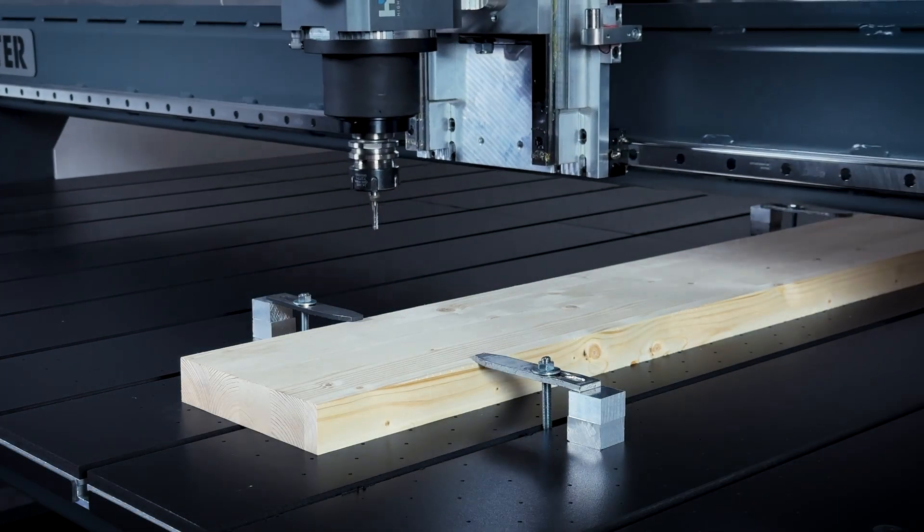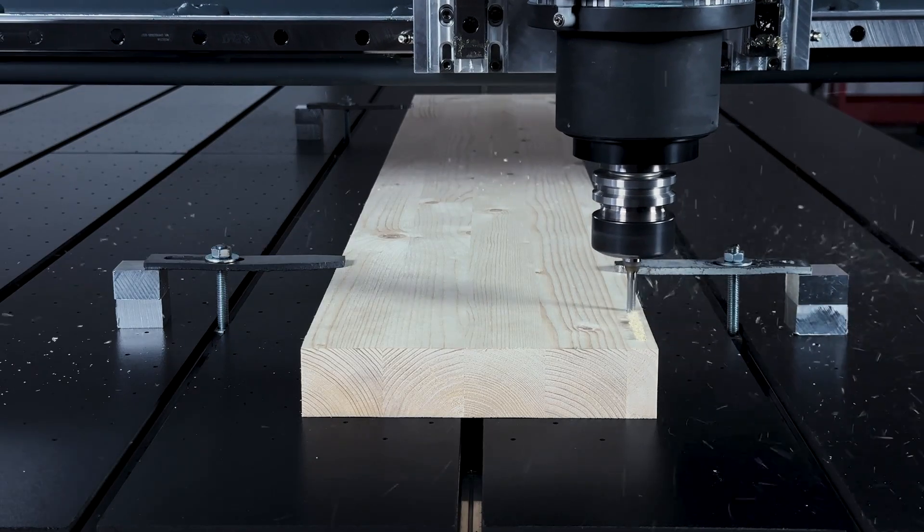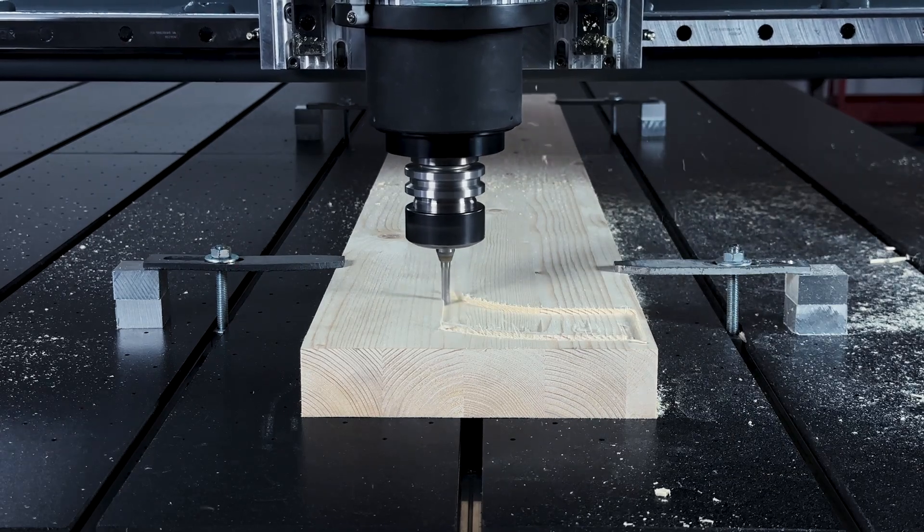We are challenged daily to build, by hand, the fastest performing, robust, precise, durable, and heavy industrial CNC machines.